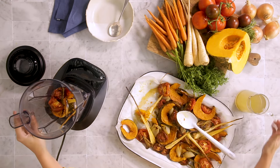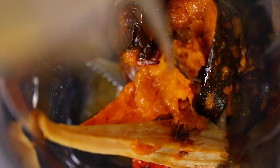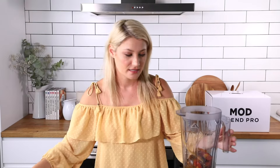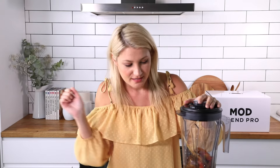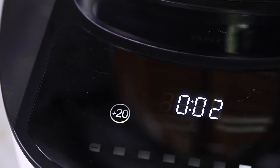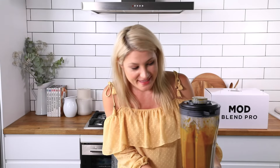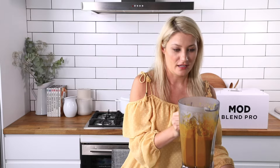I'm going to also pop in some veggie stock, and I'm going to have a hot soup in less than eight minutes. I'll pop on the lid and off we go. That cycle has finished — it's been eight minutes. I'll take the lid off and pour it into our bowl.